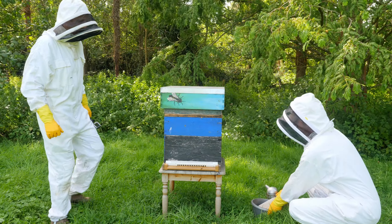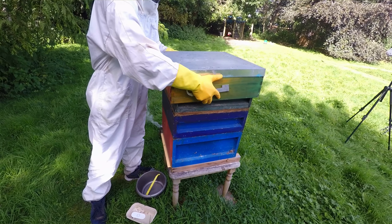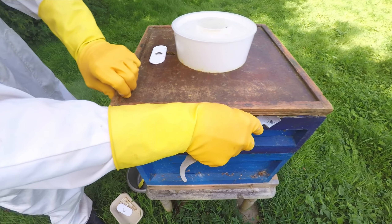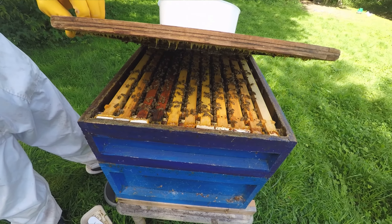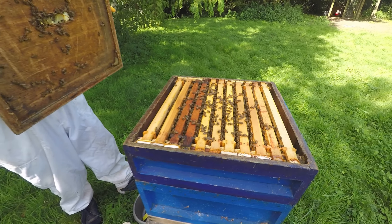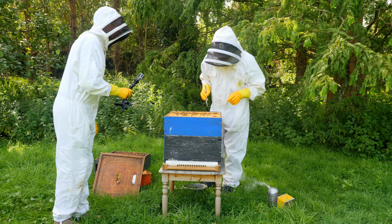Let's have a look at the front just to see what's happening. You can certainly hear them — they're busy. That's really loose because it's a feeder in the top; they haven't stuck it down.